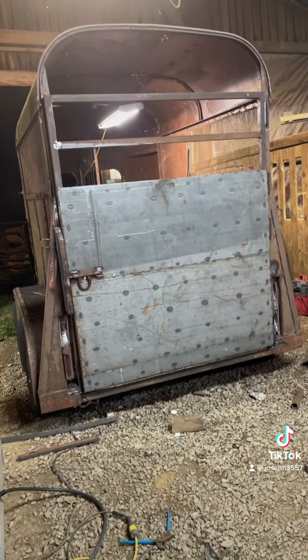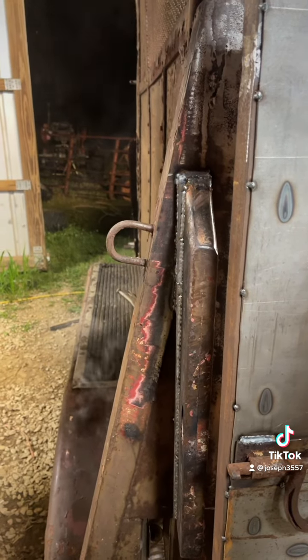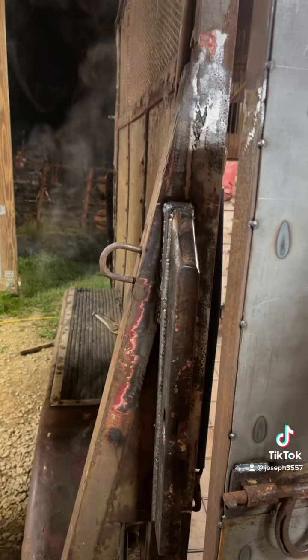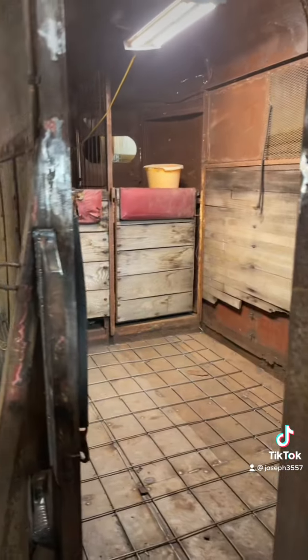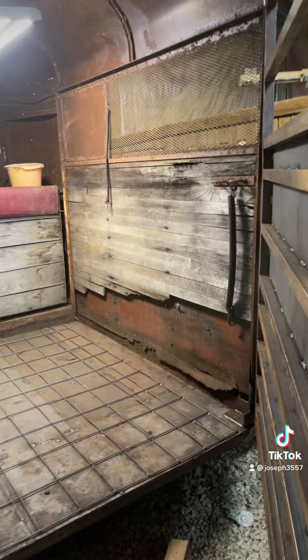What do you think? I'm doing alright. I'm still smoking — I should probably put that up before I go to bed. That's what it looks like. Still got to do the walls on the inside, but that's for another day.